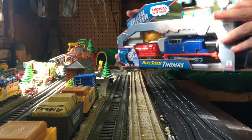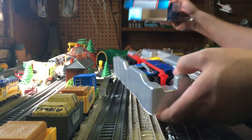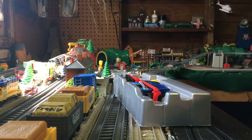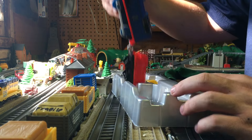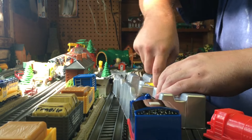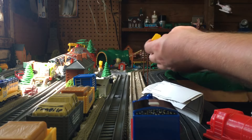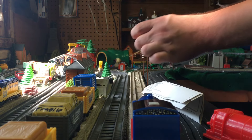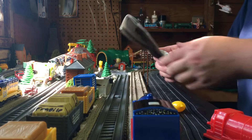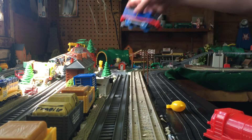Alright, we're going to get right into it — here we go, Real Steam Thomas! We got the box out of the way. I'm going to pull Thomas out — ooh, looks really really nice! Let's get the dropper out of there. There's the dropper — very flexible, I like that a lot.